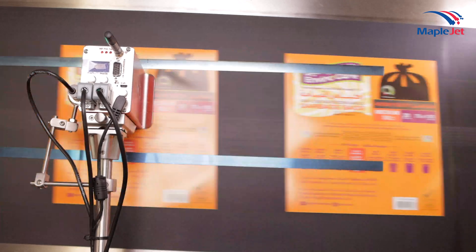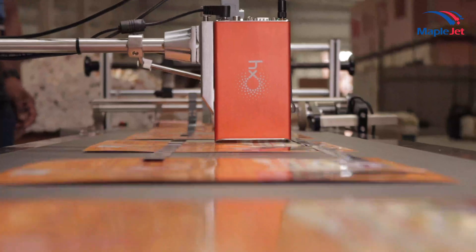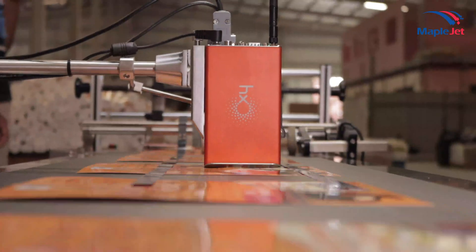HX Nitro Thermal Inkjet Printer is a high-tech Wi-Fi enabled industrial inkjet printer to perform advanced coding in the production line.